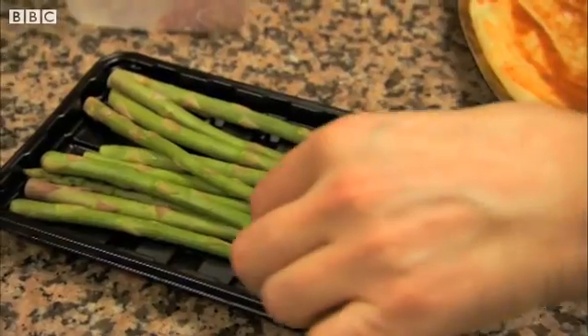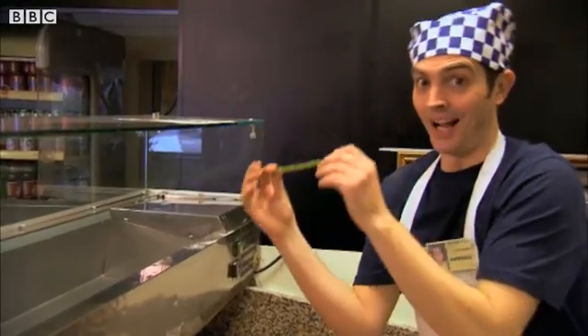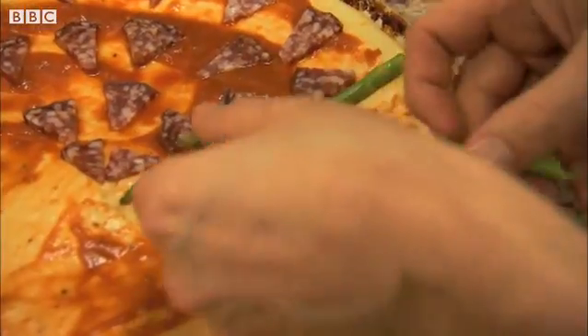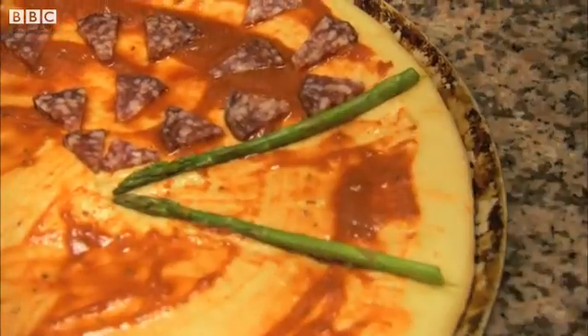Asparagus now. This is very interesting, and it looks as if he's going for another angle with those nice straight spears.